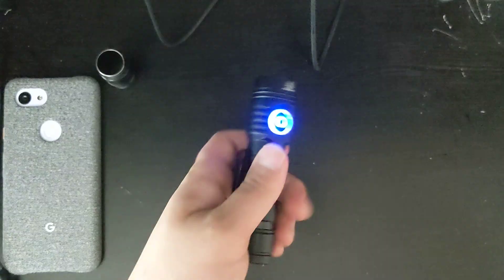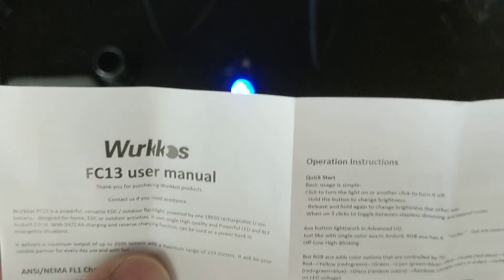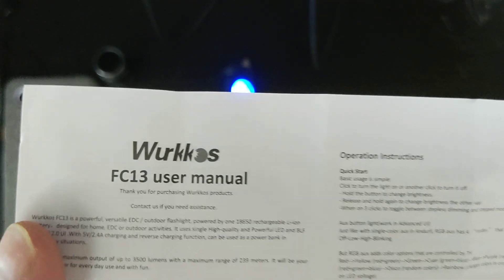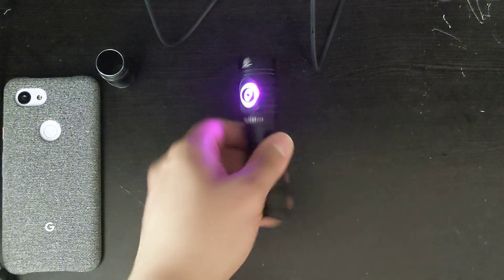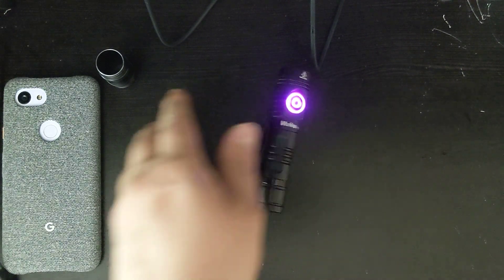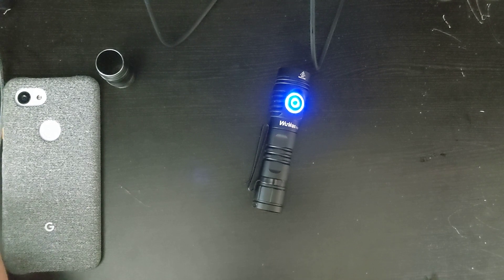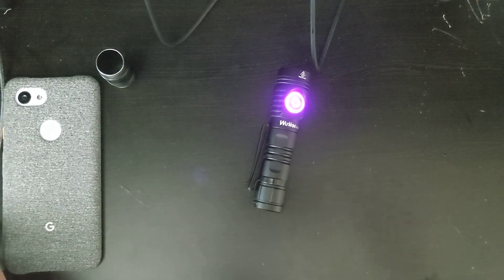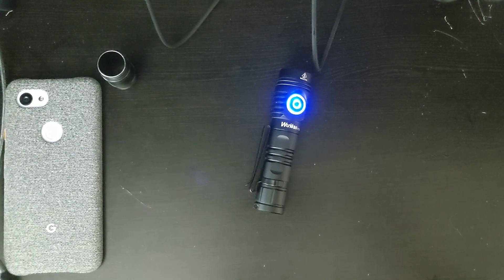The 2.4 amp charging is really nice because it can also charge your devices at 2.4 amps. However, I think it might be a little bit too many amps for the cell. I don't know what kind of cell Workos is using — they usually use pretty decent quality stuff — but I'm just a little bit nervous about the high amperage. 5 volts at 2.4 amps seems a little high for an 18650, but that's just my personal opinion.